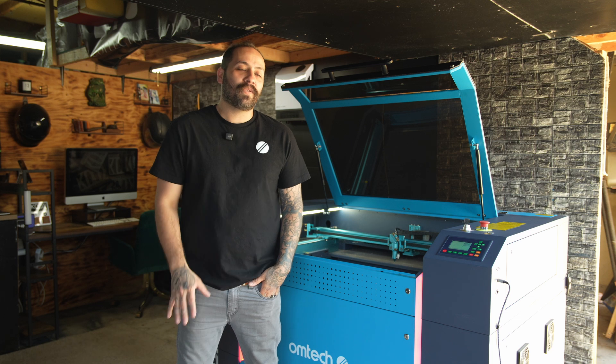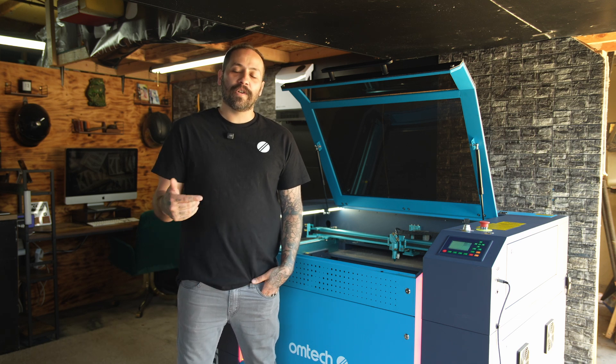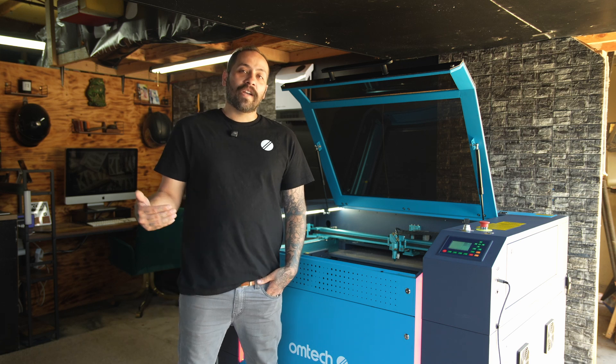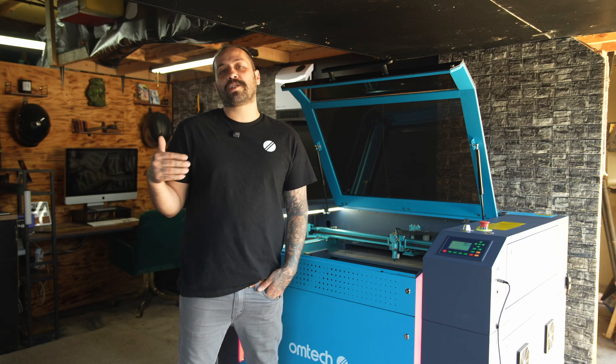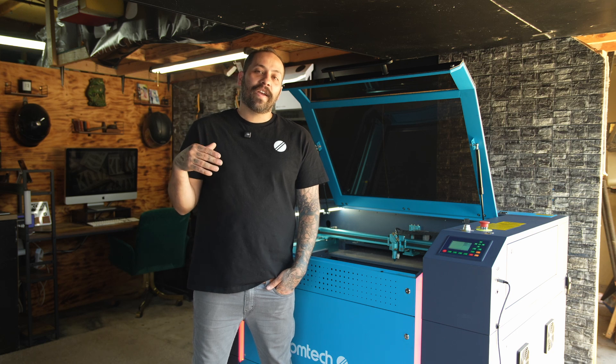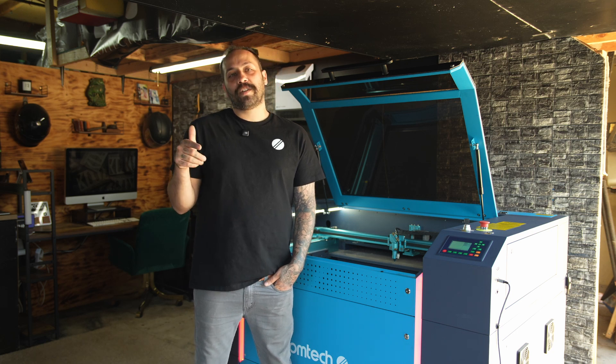If none of these solutions worked for you, don't worry — Omtek has your back. You can reach out through email or call in and we can help you figure it out. If you have any other questions, you can always go to the official Omtek US laser group on Facebook. Make sure to like, comment, and subscribe, and hit that bell notification to stay current with all of our upcoming content.